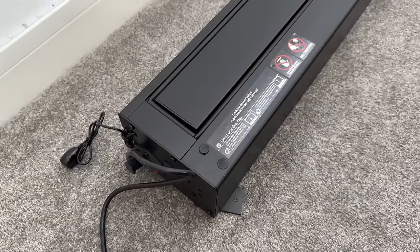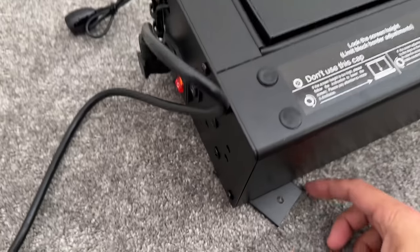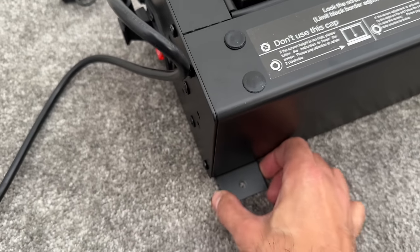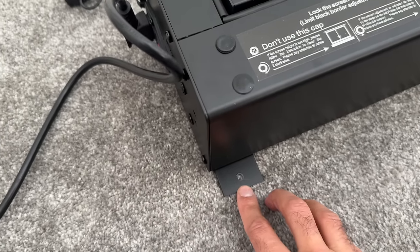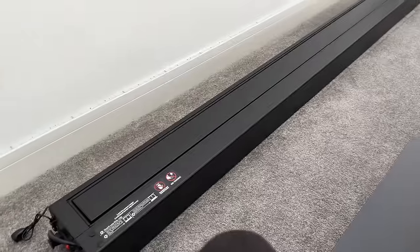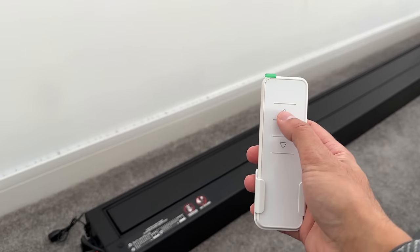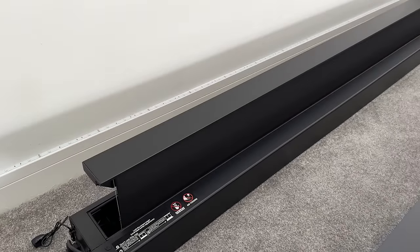If you're going to use this ALR screen as a permanent motorized floor screen, I recommend using the metal legs in each corner which can be screwed into the ground if needed. Make sure they are out on all four sides and at the backs. Once everything is ready, just press the up arrow to start raising the ALR screen.